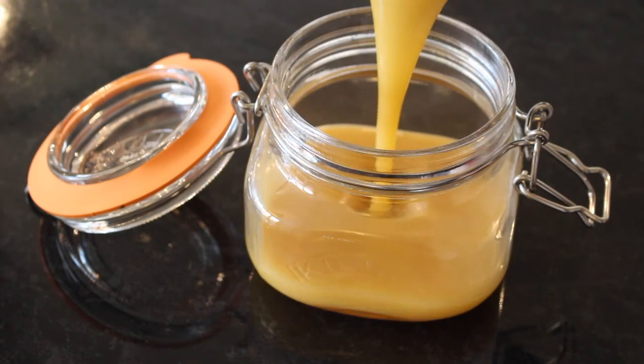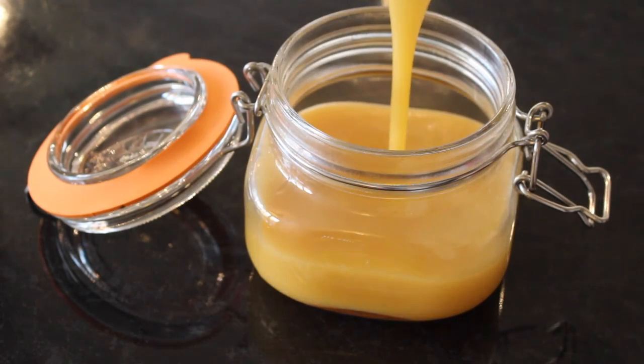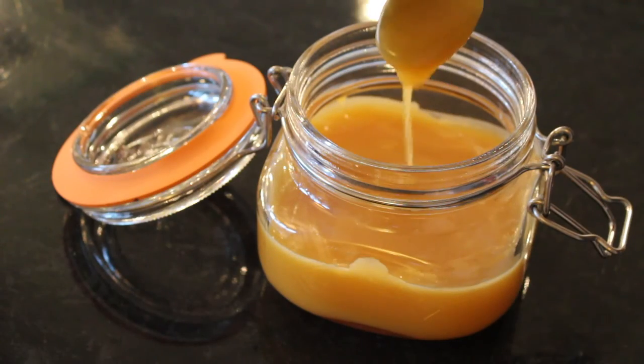Pour your caramel into an airtight jar and set aside to thicken as it cools. You can then store this in the fridge for up to 2 weeks.